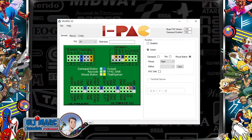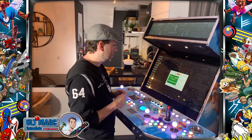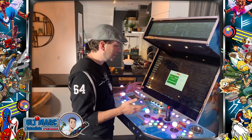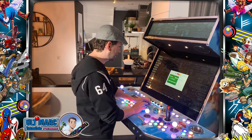Here you can see player three, the trackball, the spinner, and player four. Like I mentioned before, you can choose a two-player setup with a trackball or a spinner, or a four-player setup, but then you cannot use the spinner or the trackball. If you want both, you need to hook up the trackball and the spinner with USB cables to your computer, or use a second board like I'm using here. The advantage is that you also have more RGB buttons you can attach.